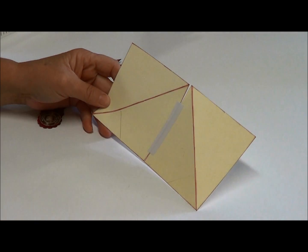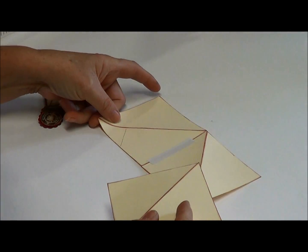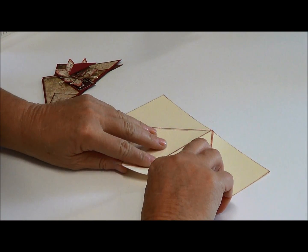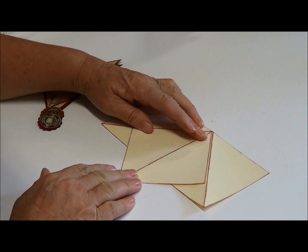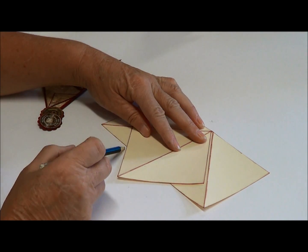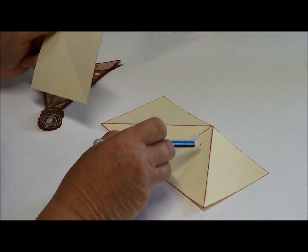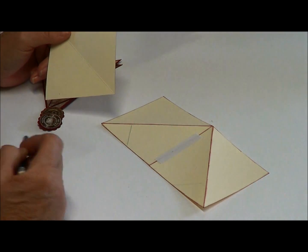I've used just a bit of double-sided tape to keep this together until I attach the third piece. A little trick I learned — and it's not for everybody, but if you can do it without it, go for it — but what I've done is I've got a pencil and drawn a line on there. The reason I've done that is so I know where my adhesive goes, and we don't want adhesive on that area at the moment.